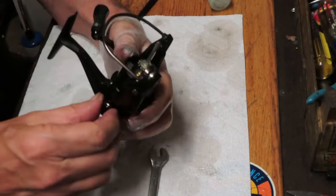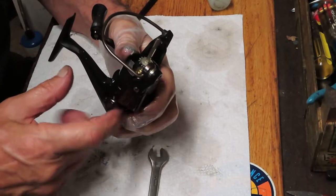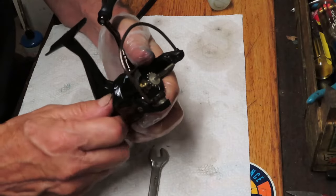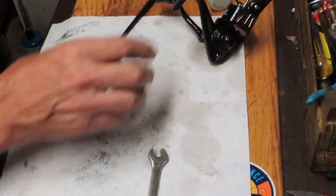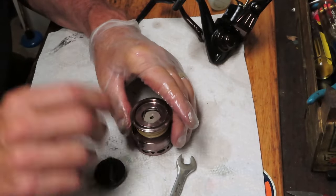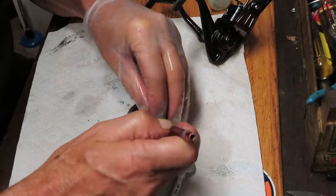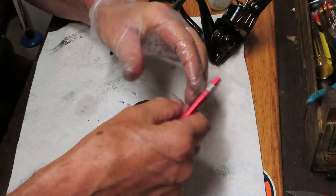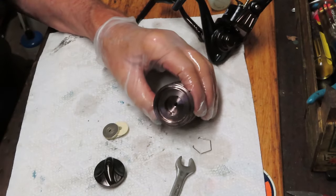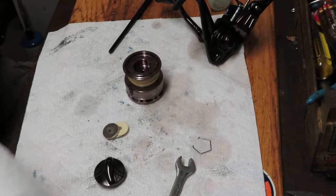We'll show you how to service the drag stack on this as well. I think we solved the main issue, which was the main gear bearing. Let's take a look at the drag stack while we're at it. Kind of a shame, but buyer beware — or buyer be forewarned: if you're finding a reel that's inexpensive, expect inexpensive components to be inside.